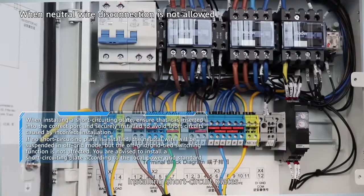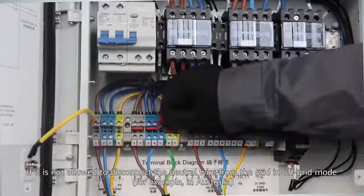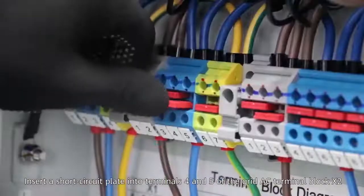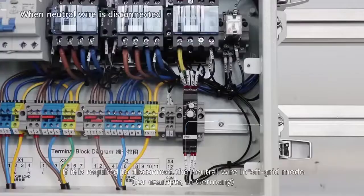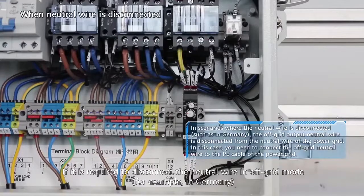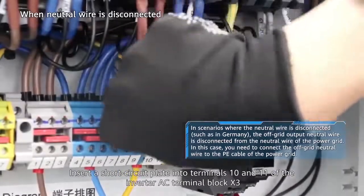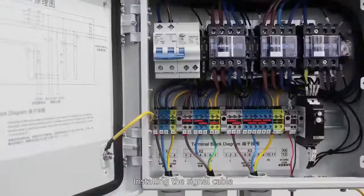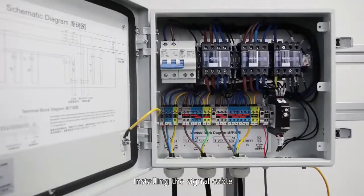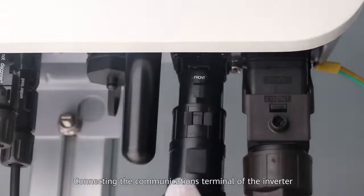Installing short circuit plates for single-phase: if it is not allowed to disconnect the neutral wire from the grid in off-grid mode — for example, in Australia — insert a short circuit plate into terminals 4 and 5 of the grid AC terminal block X2. If it is required to disconnect the neutral wire in off-grid mode — for example, in Germany — insert a short circuit plate into terminals 10 and 11 of the inverter AC terminal block X3. Then install the signal cable and refer to the PIN definitions of the communications port when connecting the communications terminal of the inverter.